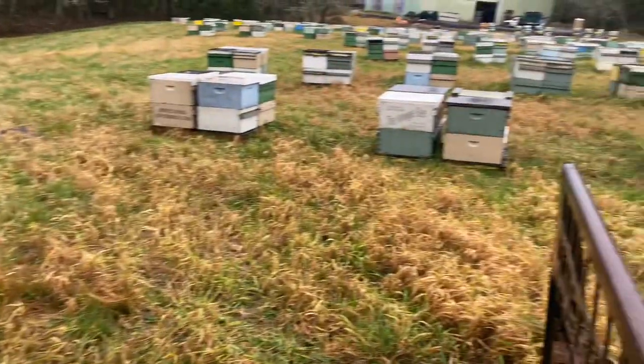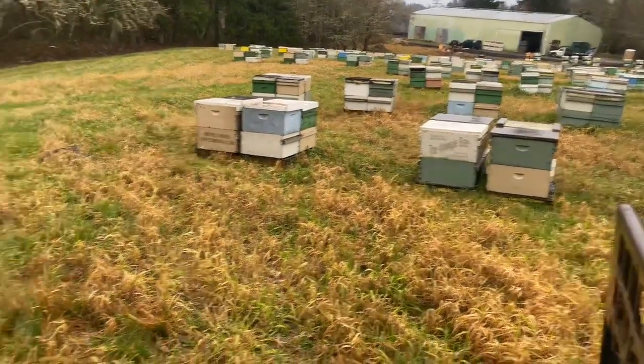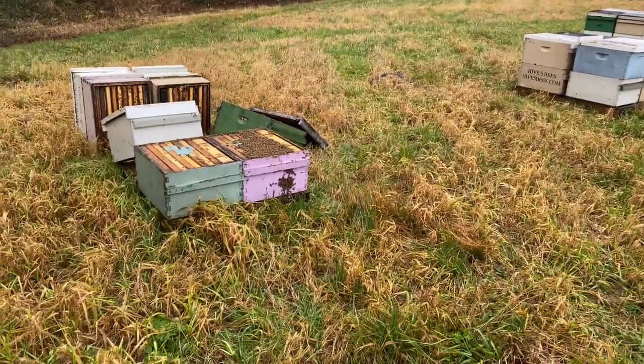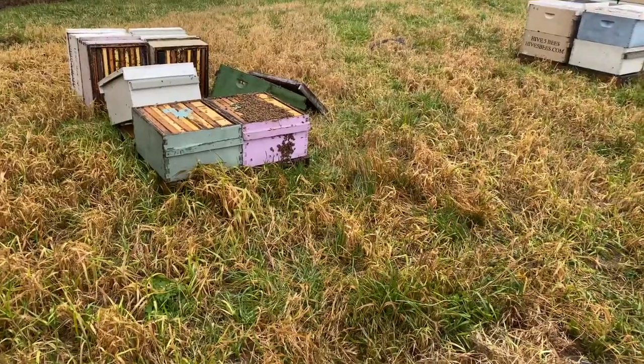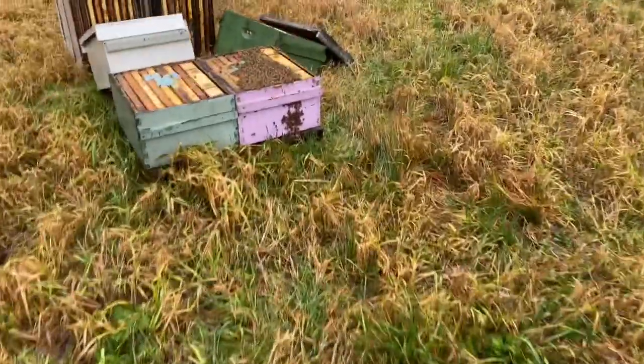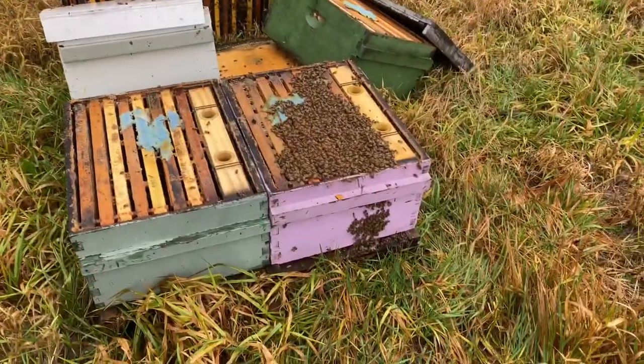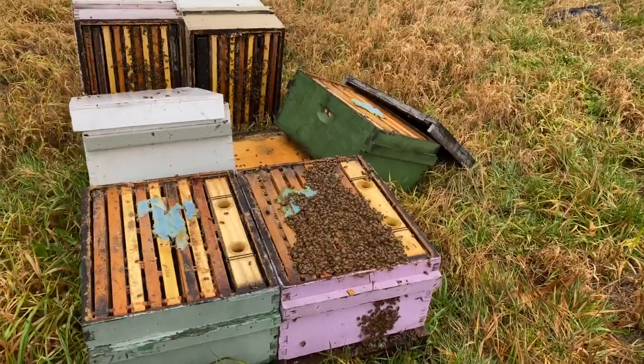Here's a perfect example. We're stacking these hives so they're ready for the trucks here in a couple of days, taking them down to California. And I forgot this pallet was here, and so just totally bulldozed these boxes.